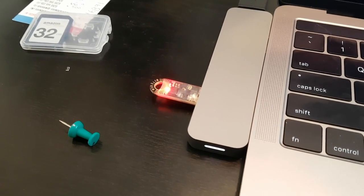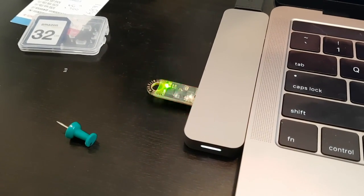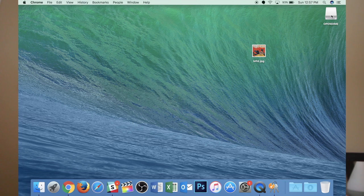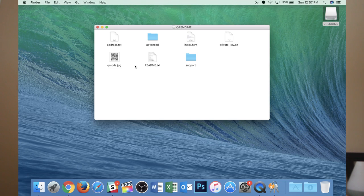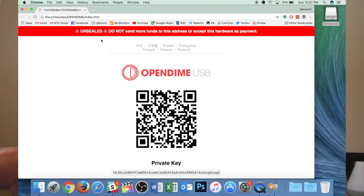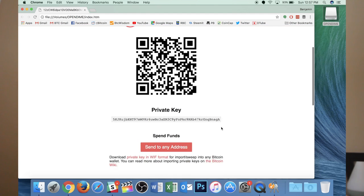That means it has been compromised, or that the private key is now visible. That's what it's going to look like once this has been opened — and you can see the red there too. When I open it up now and go to index, it gives me the warning: 'Unsealed — do not send more funds to this address or accept this hardware as payment.' Now I can see a private key.